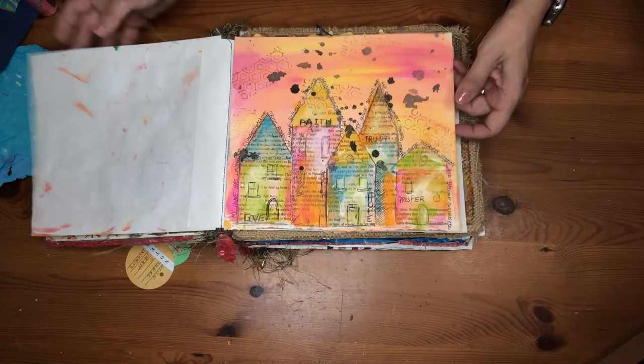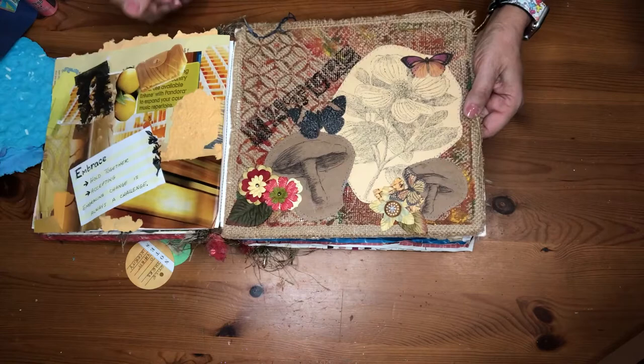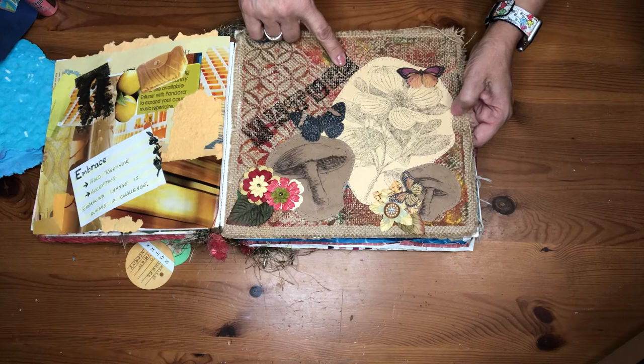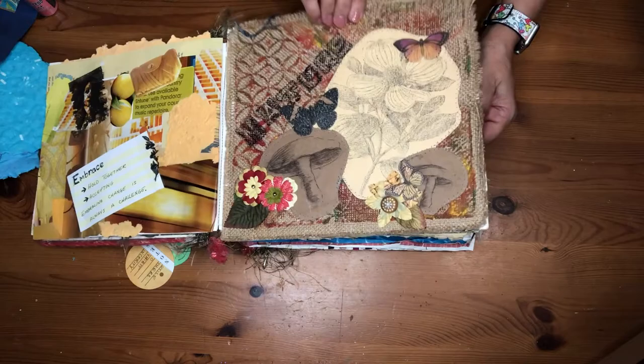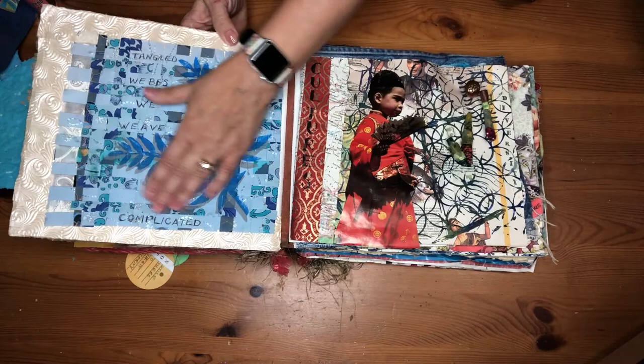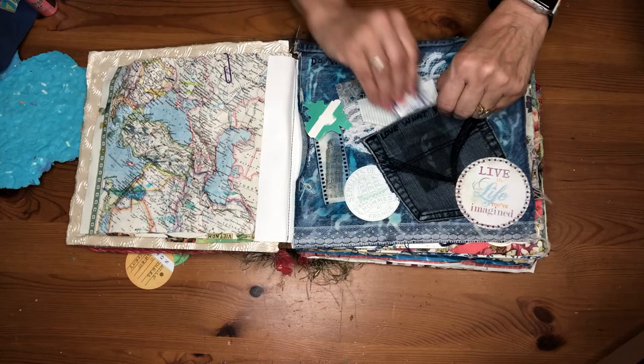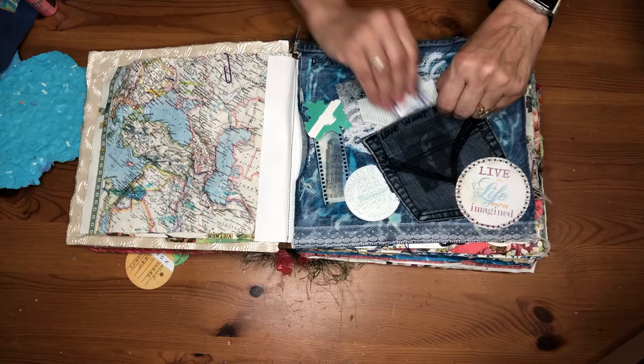A lot of these pages are just things where we've done different play day experiments and had some fun. This is a cover printed on burlap with stamped words on top, stamped images, and drawn-over details. I sewed them onto the burlap before I put it on the board to make it stiffer. We've also done things where we wove paper and attached it to other papers, taken jeans and cut them apart — using the pockets to write on and add little tags with messages inside.